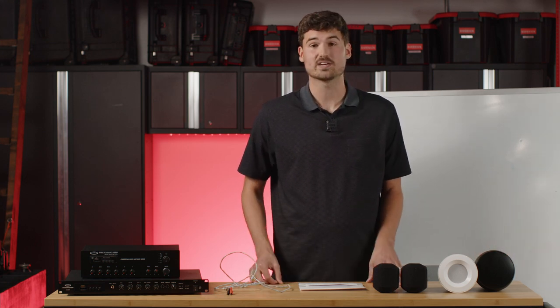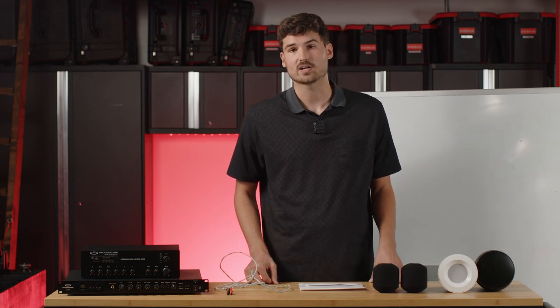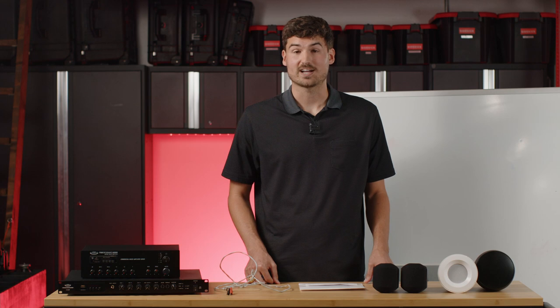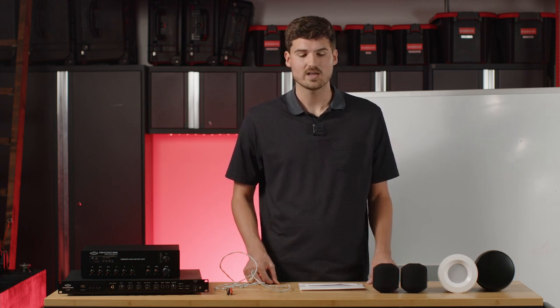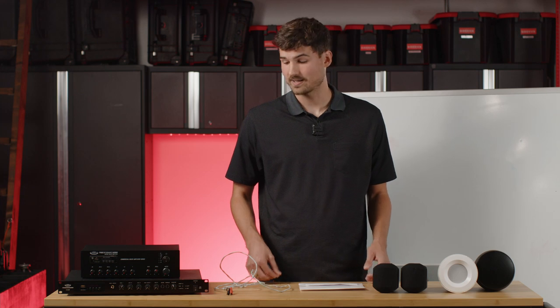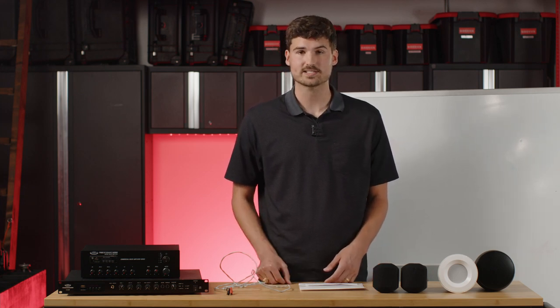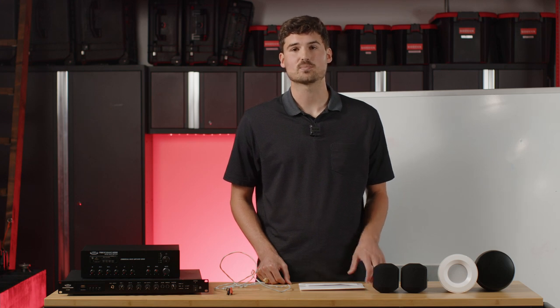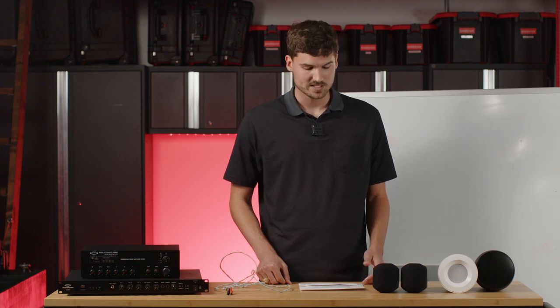Maybe you've already purchased equipment like this from us and you're wondering how to install it. Maybe you're trying to self-install and you don't even know where to start — that's what we're going to tackle today. We're going to cover the basic things to look at when installing your system, and then briefly touch on how to integrate 70-volt volume controls into your system if you choose to do so.